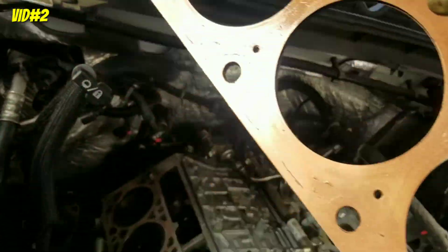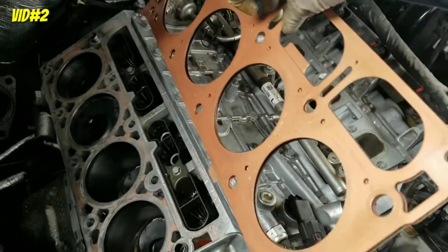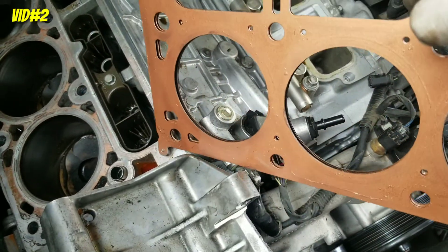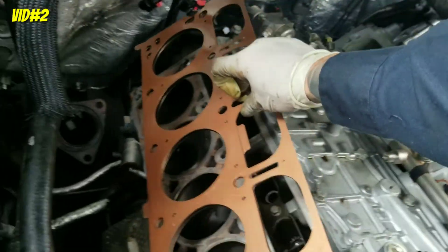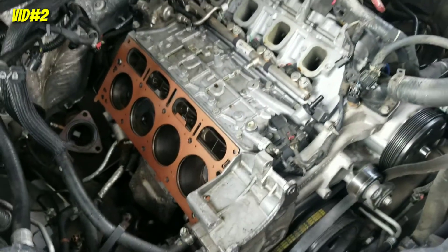The head gasket only goes one way. See how there's no hole in there but there's a hole over there? Look at the block — in the back on the edge there's a plug, and this hole right here is open. This one — the water hole — is open; the one in the back is closed. So it's only one way. There's no messing up the gasket. Gasket is in — now time for the head.